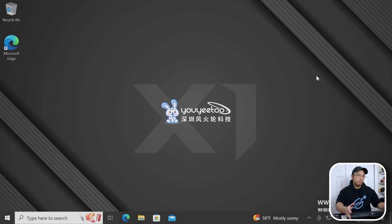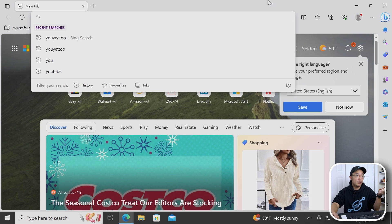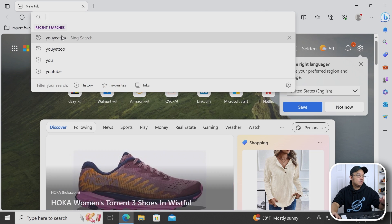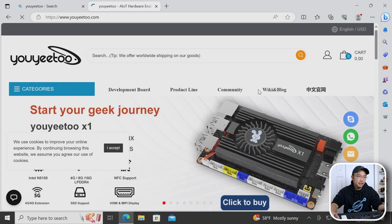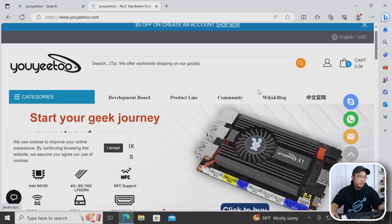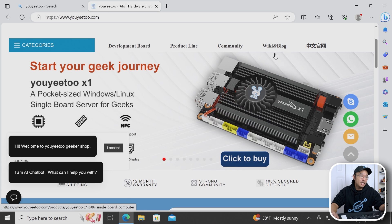Here's the desktop it ships with — Windows 10, unregistered, but it works as intended. I'm jumping into the browser and it loads right away. Everything works pretty well. I'll do a Bing search of UY2 to check out their website — everything loads pretty quickly, like a normal desktop should. They actually have a pretty good Wiki with documentation, and I'm heading over there now.